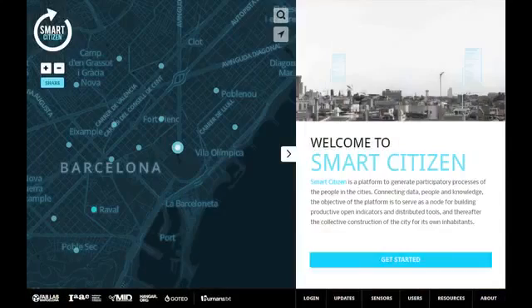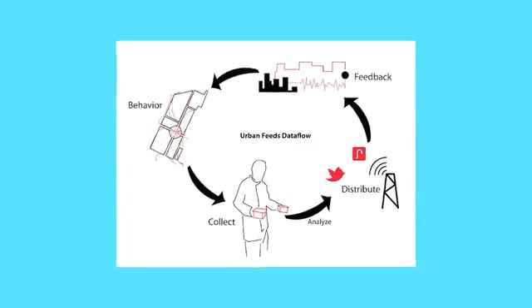It's an API based on PHP and MySQL that is able to collect this data, store it on the server, and then show it through the platform. We already have a web platform that is starting to exchange data, but we want to push it much further, having an iPhone application.